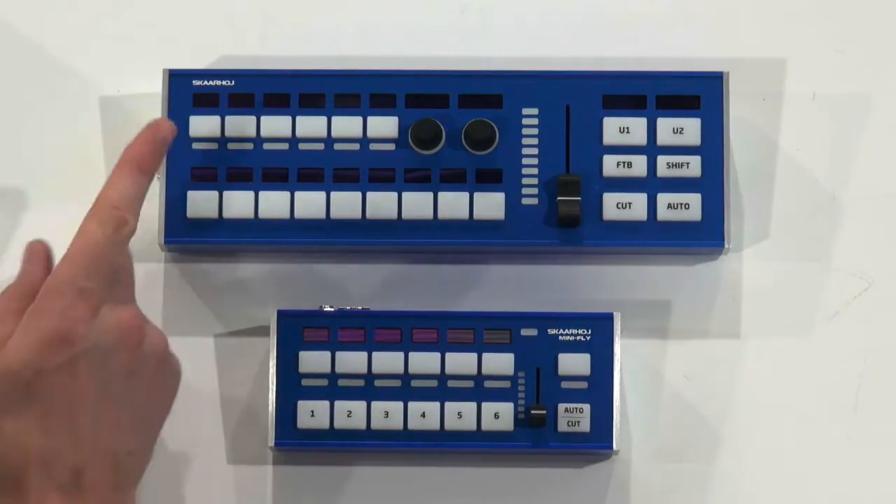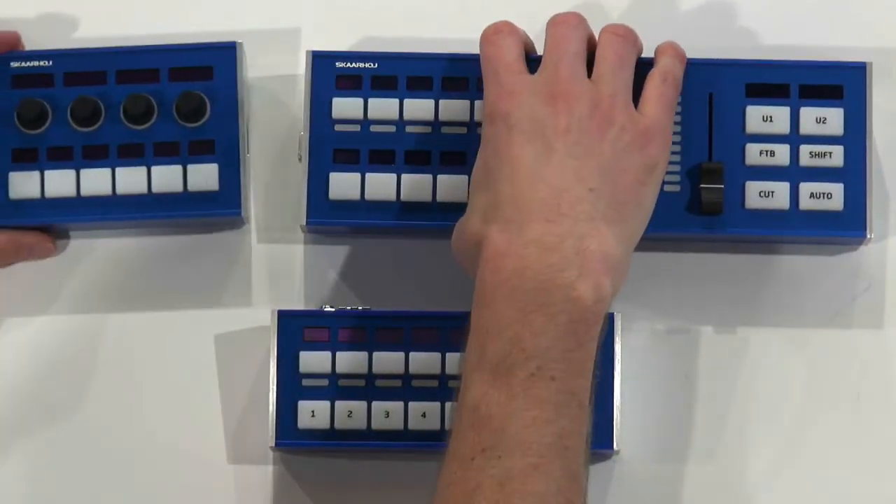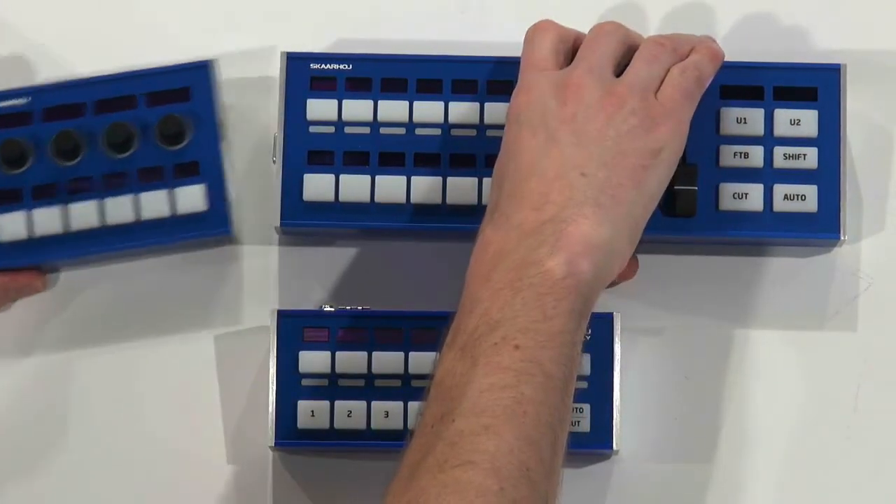The LiveFly also features modularity. On the side there's a connector, and if you take another module they snap together magnetically. You can break them apart again, and they connect electrically so you can extend the surface by adding multiple modules.